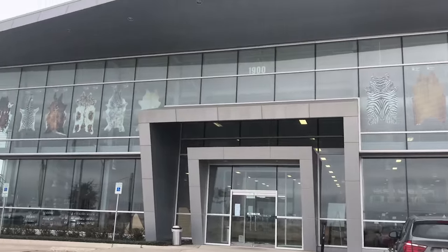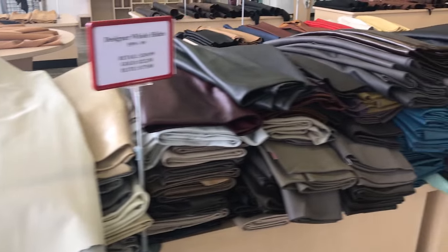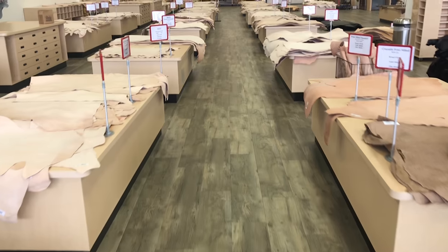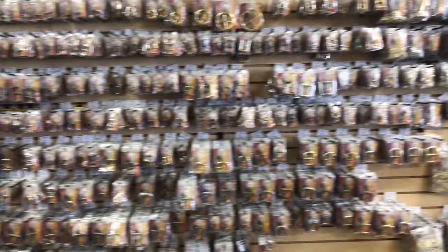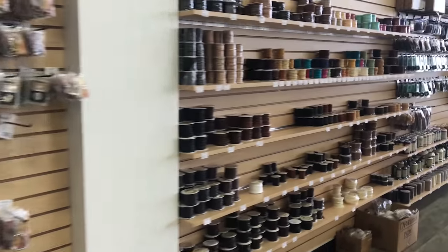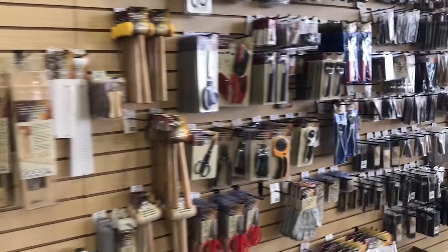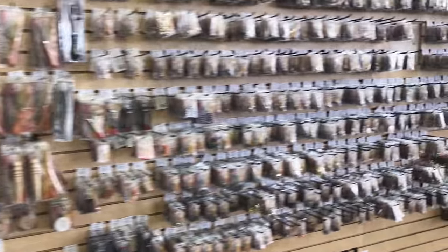Allow me to take a moment to thank Tandy Leather for supporting these first video tutorials. Without their support it would have taken much longer to produce these. Our interests are aligned in getting new people into the leather craft, and Tandy has always been the place I'd point people to for getting started — it's where I got started myself. If you can't make it to a store, I'll list most of the tools used in this tutorial in the description, and you can use my affiliate link below to get what you need delivered to your door.